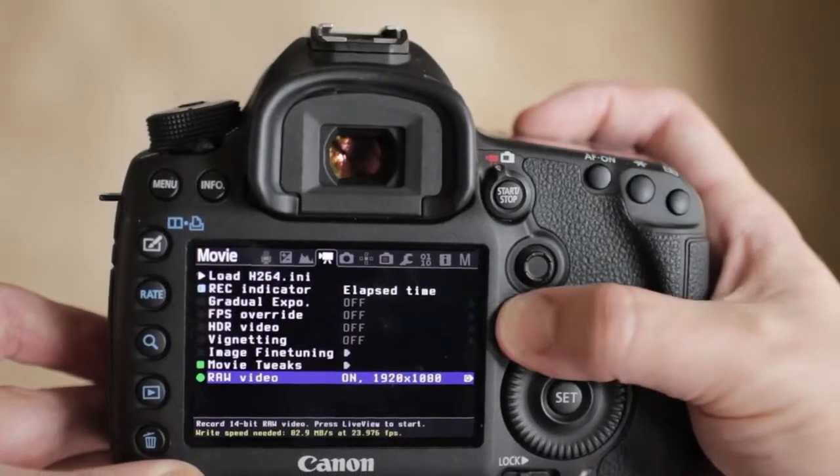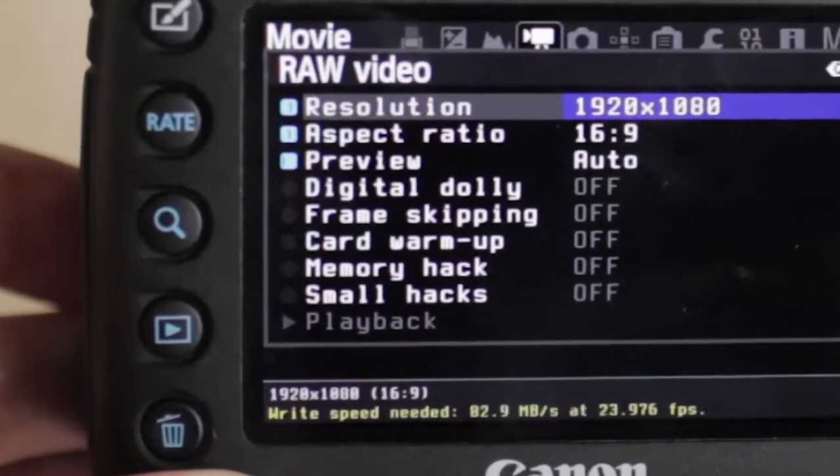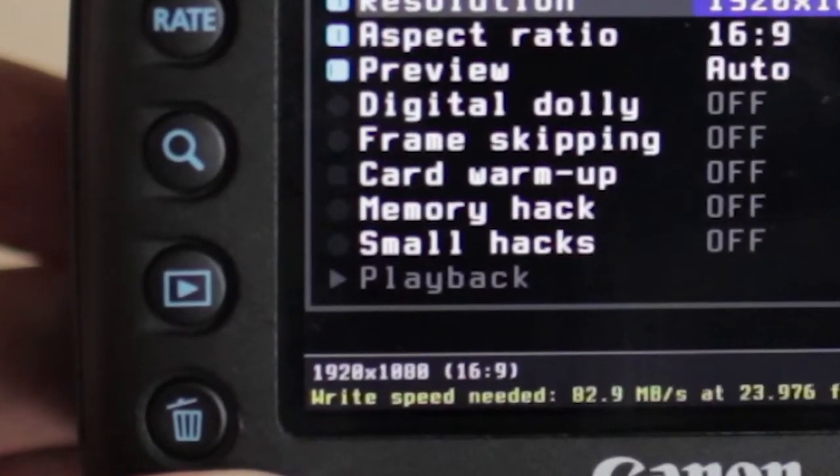If you'd like to play back the last clip you shot with the raw hack, go to the Movie menu, then into the Raw Video option by pressing Q, and the bottom option is Playback. The only problem is that it's slightly unstable and could crash the camera, and it can't play back at full speed — only at a very slowed down rate. So if you have a long clip, it will take a long time to review. Remember: when in doubt, pull the battery out.